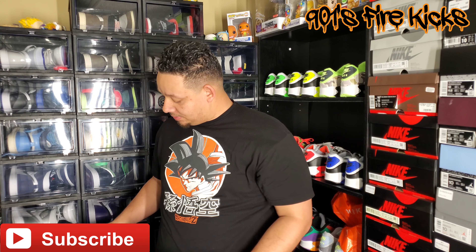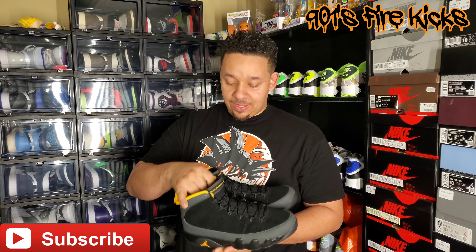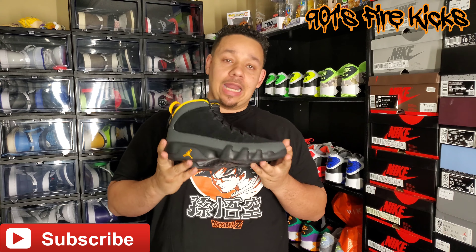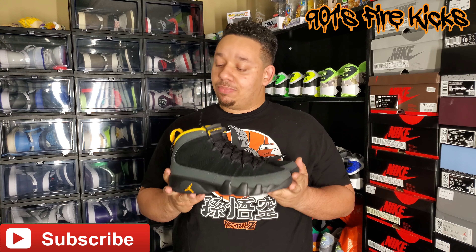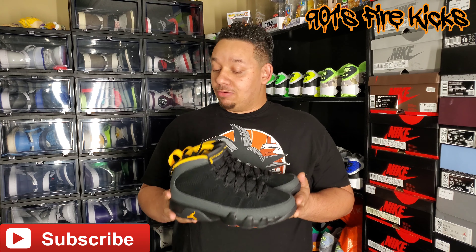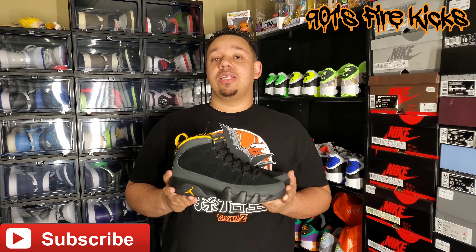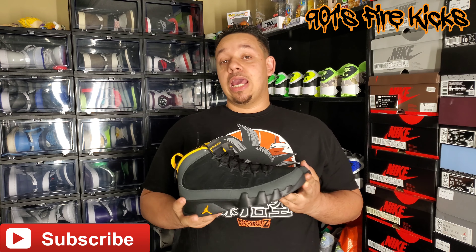Here goes the shoes — pull these bad boys out. Definitely dope, I like them. I'm not a super big fan of 9s, but this particular colorway I like a lot. It's just the color blocking of the gray and black with the University Gold — it really hits for me. I really wanted to get this just to put it in the collection, and I'm definitely thinking about some dope outfits to rock with this.